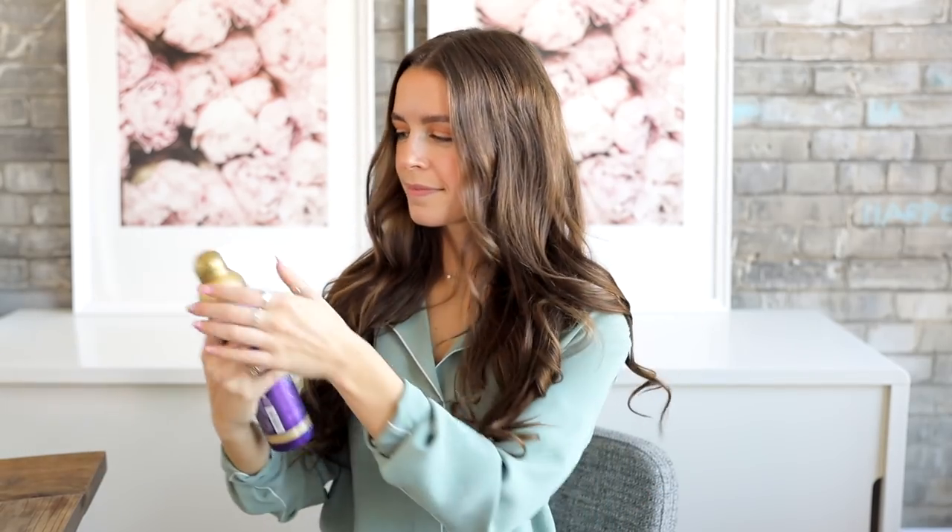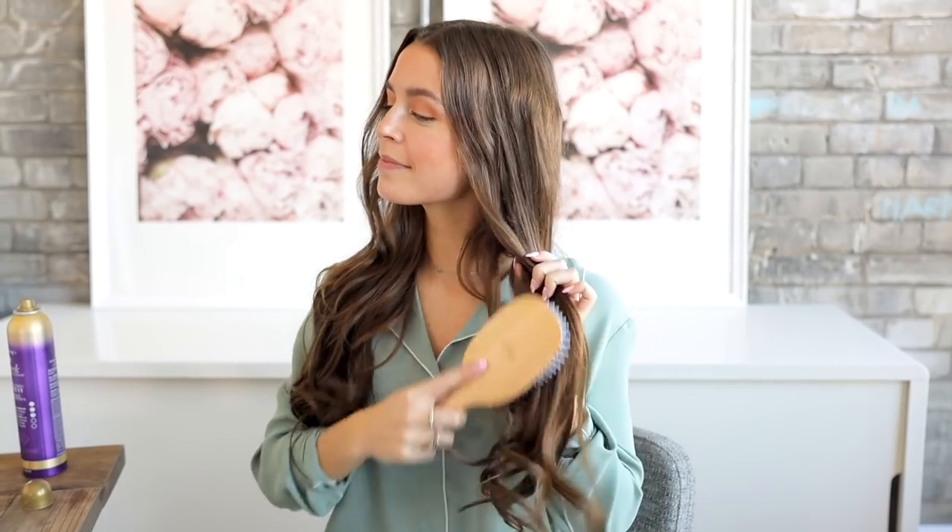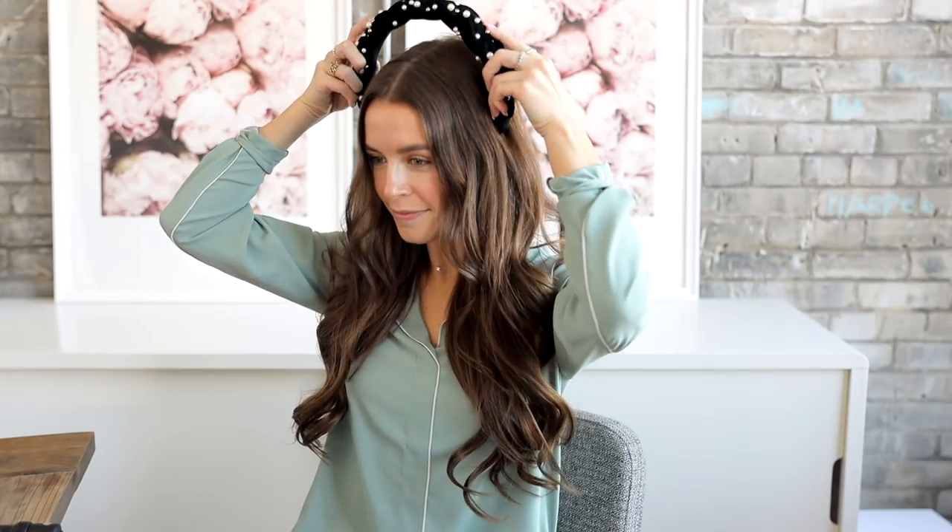Once everything is curled away from my face, I spritz a bit of hairspray to hold it in place and then gently brush out all the curls to get that loose look. For the finishing touch, I'm adding the Luxie Hair Padded Velvet Headband, which has beautiful pearl detailing that's perfect for attending a wedding.